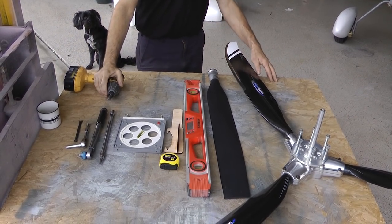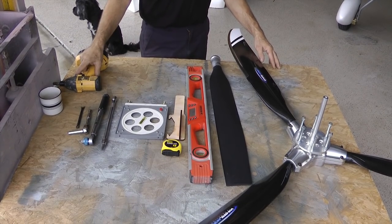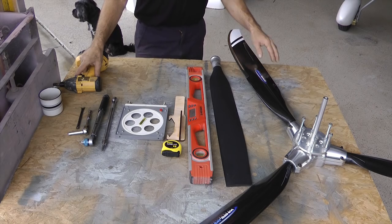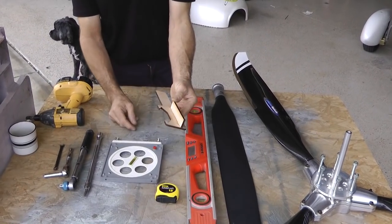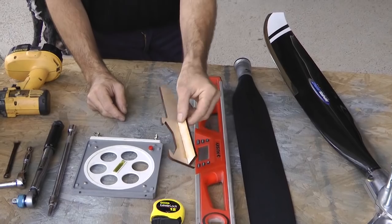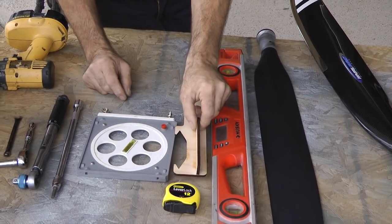You're going to need some basic tools. Some of them are supplied by the propeller manufacturer and will come with your kit. This little contraption is something we're going to show you how to use — it comes with every Whirlwind propeller. It basically slides over the blade to give you a flat surface from which to measure.